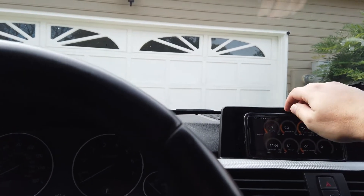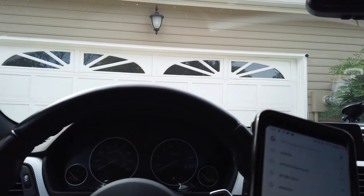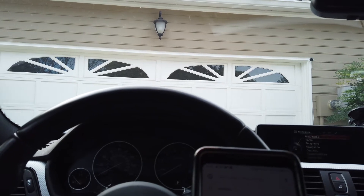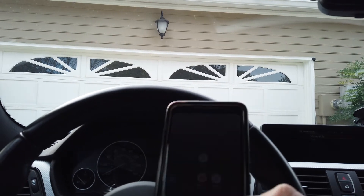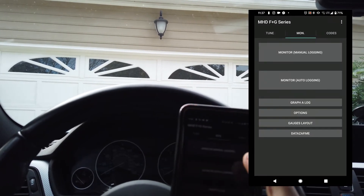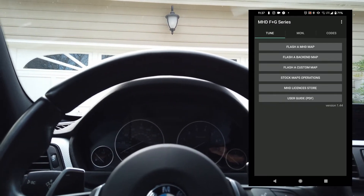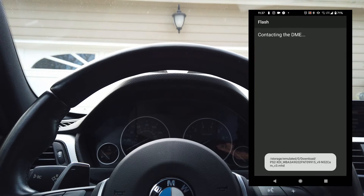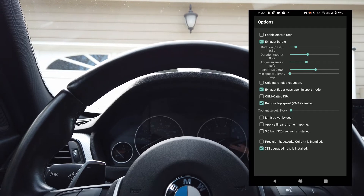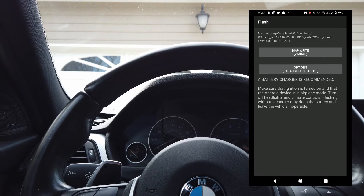I'm going to turn the car off and start a screen recorder so I can show you guys this more clearly. We're going to go to MHD, go to get a tune, flash a custom map — the v3 tune that I have currently. We're going to go to options and simply check the box for 3.5 bar map sensor, then click MapRite.